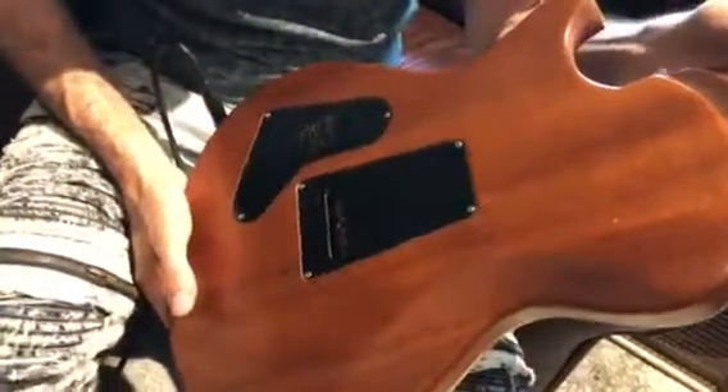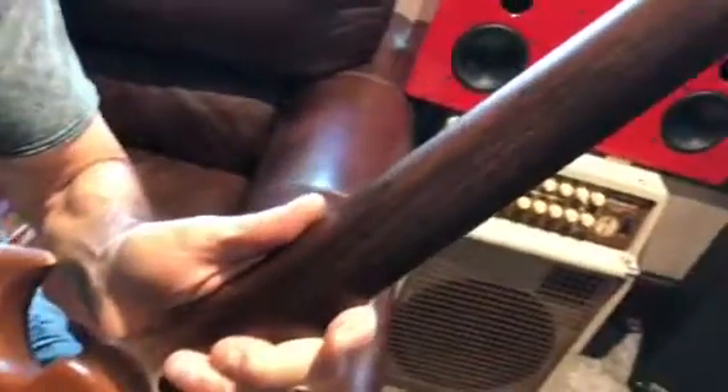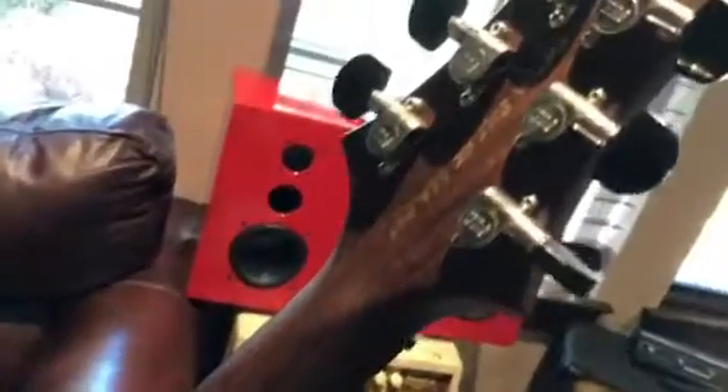The whole neck — not just the fretboard. It's like lighting your fireplace with hundred dollar bills, that's what this is like — an embarrassment of riches. And as you can see in the back of the headstock, it says 'For USA only.'